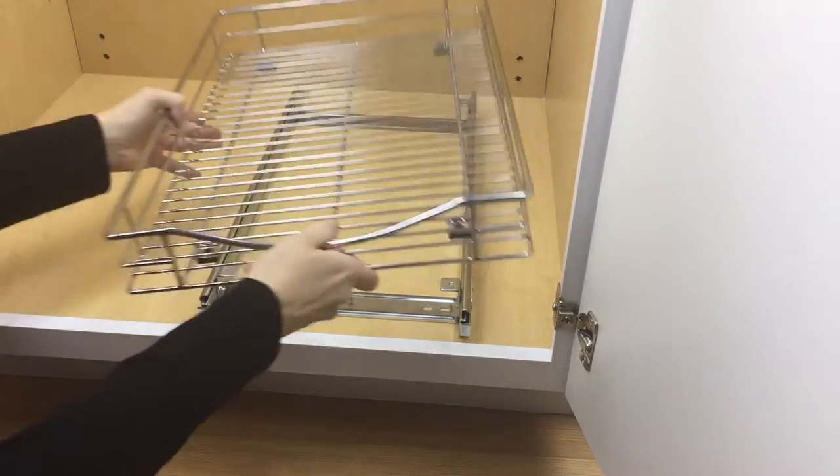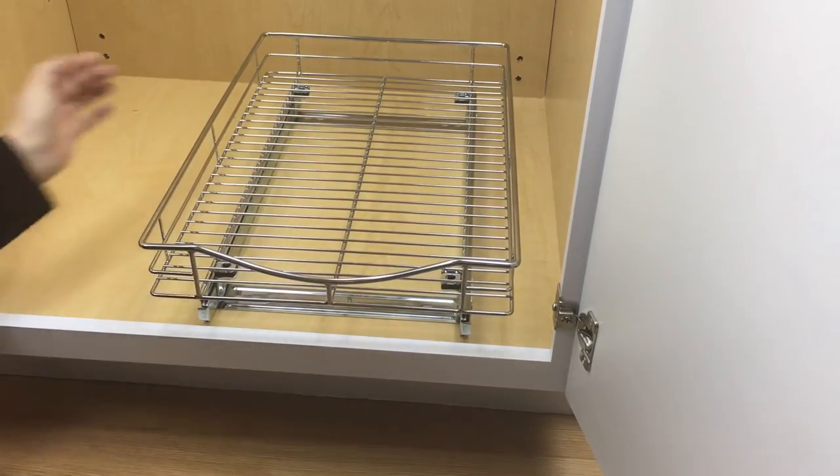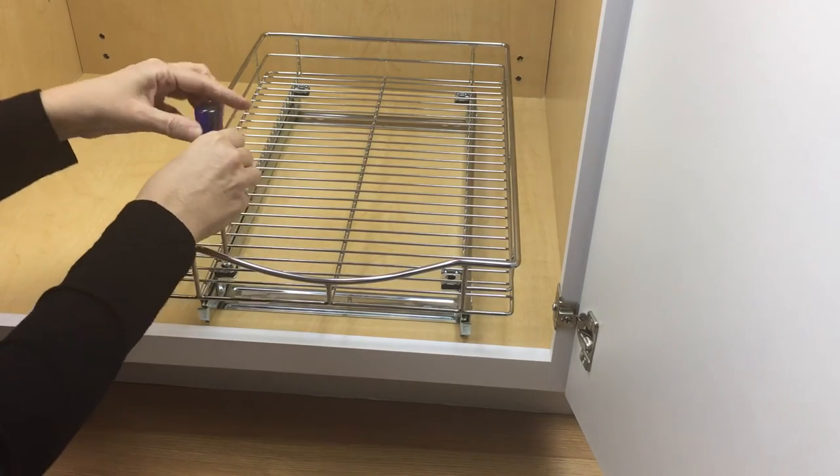Set the drawer onto the glide frame with the holes in the drawer and glide aligned. Then attach the drawer onto the glide frame with the mounting screws provided.